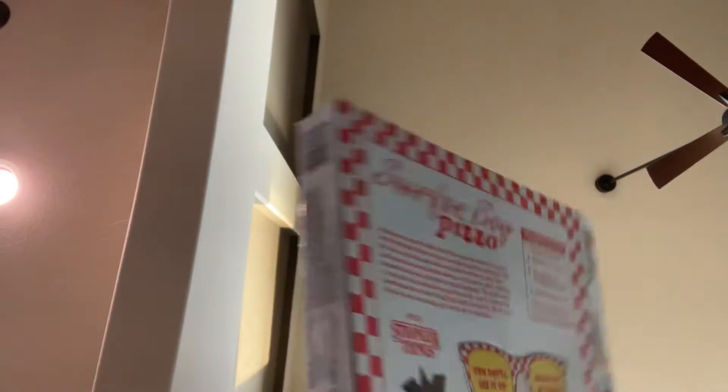Here's the camera. Okay guys, and my mom let me get the box.